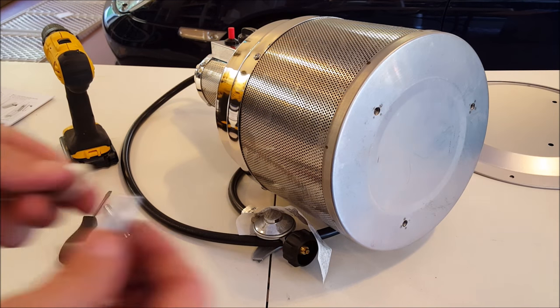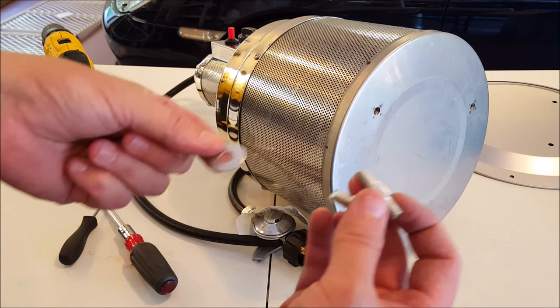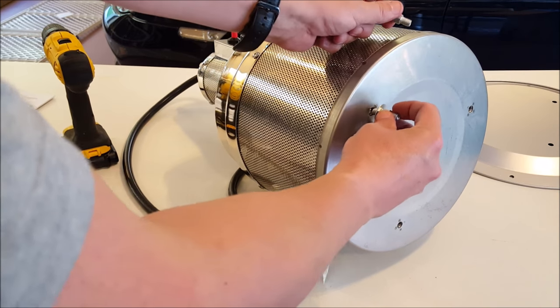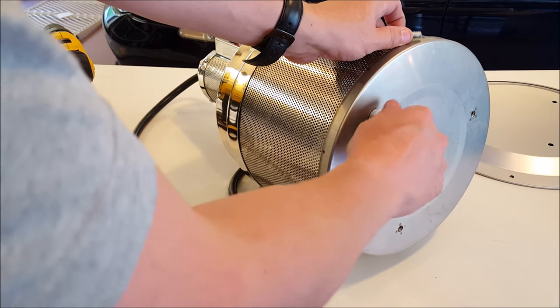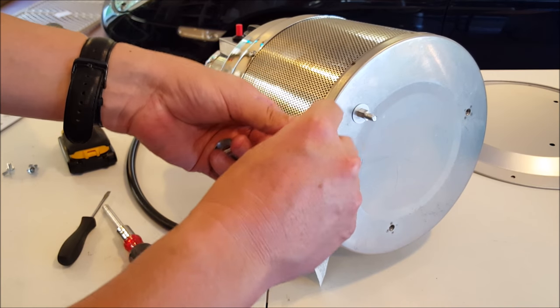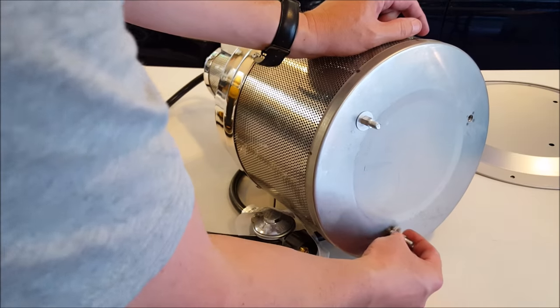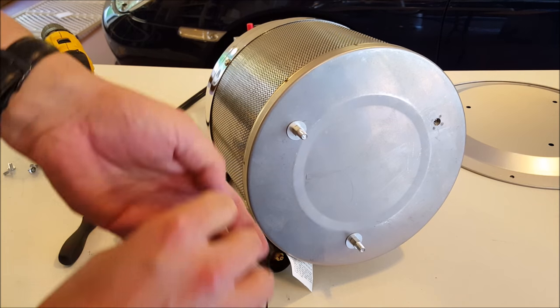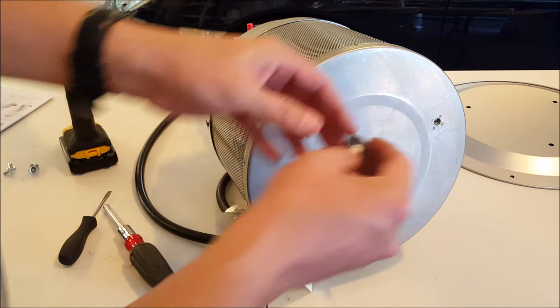The next step for this unit is to use these double-ended bolts and three large washers and screw these in. Pretty simple - this is just a spacer for the top reflector, to let the air get in there and circulate and make more heat. Simple, done.